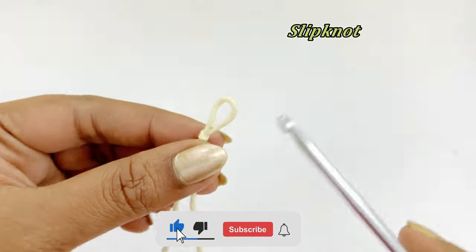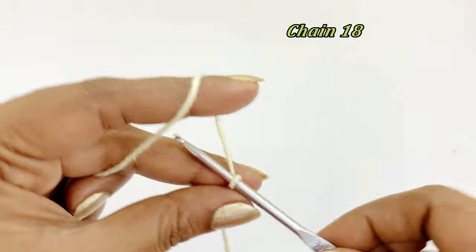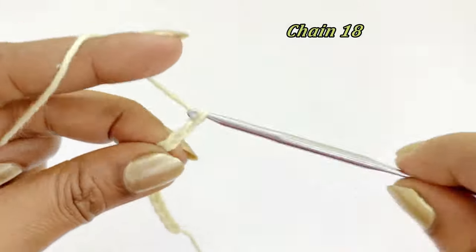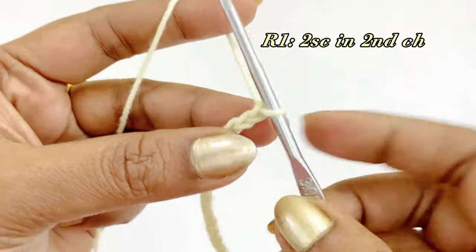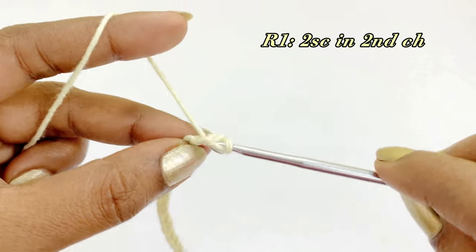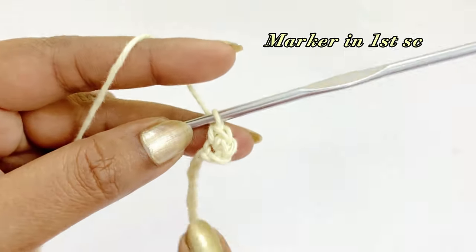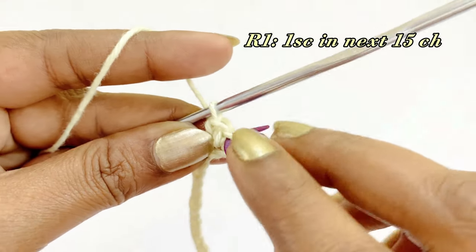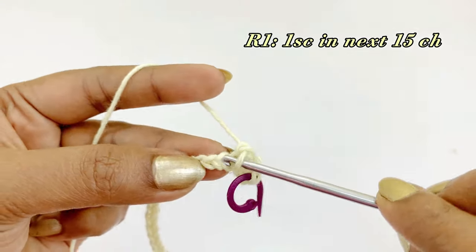After completing the slip knot, hook a chain 18. Now we have hooked chain 18. For round one, we are going to skip the very first chain, and into the second chain we are going to work two single crochet increases. First single crochet increase, and into the same chain space work the second single crochet. After completing the two single crochets, place a marker in the top of the first single crochet. From the next chain, work one single crochet into the next 15 chains.